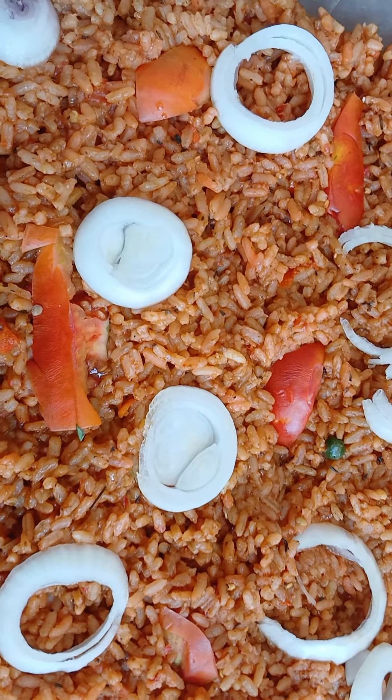Welcome to GoMega234Kitchen. This is smoky jollof rice — Nigerian jollof rice.